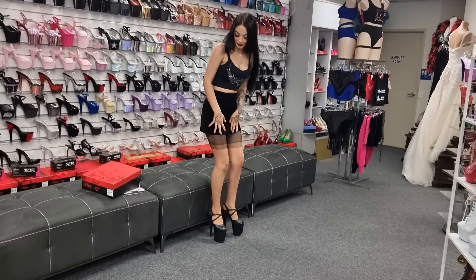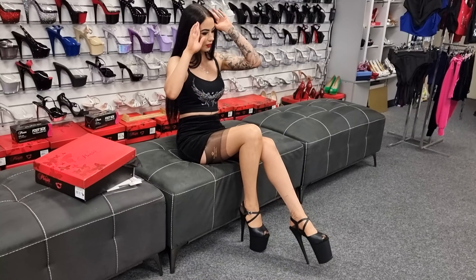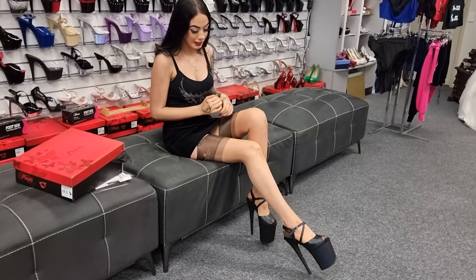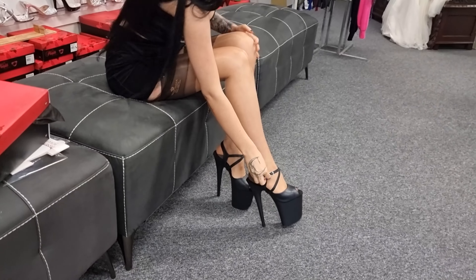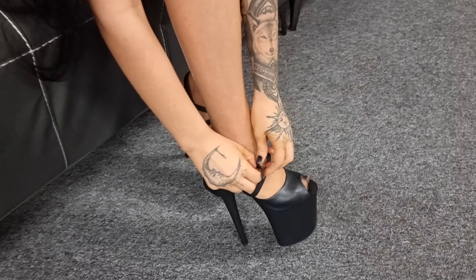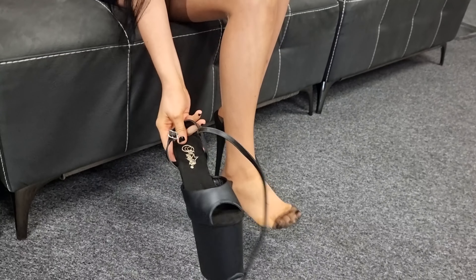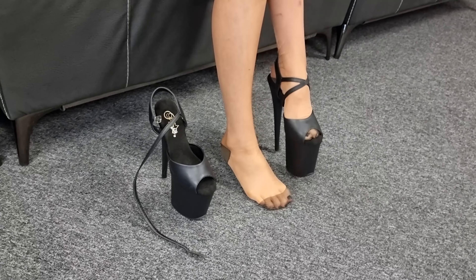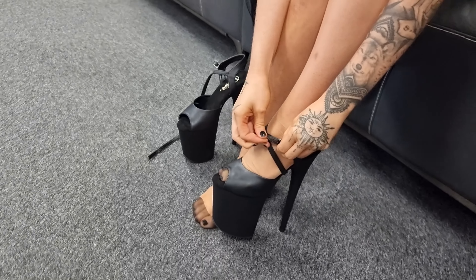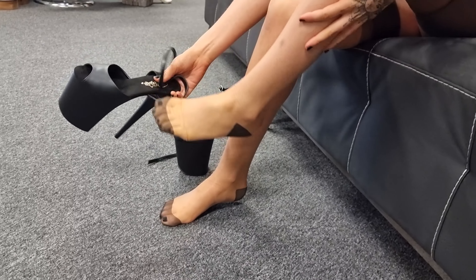Alright everyone, it's very hot and humid outside today. I hope you appreciate our efforts going out there and doing a walk for you guys. I'm going to take these ones off. I hope everyone enjoyed the video. Make sure to support us over on our Patreon page as that is what helps support making these videos happen.